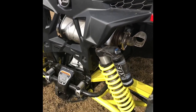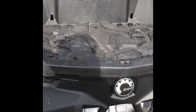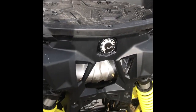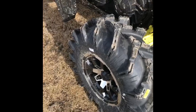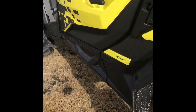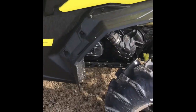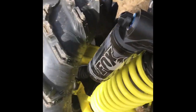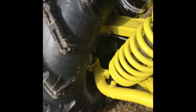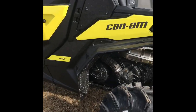The bed will hold 300 pounds, so basically a cooler for a picnic or something like that. It's got 100 horsepower and a 976cc motor in it. It's got dual 220-millimeter vented disc brakes, so there's lots of stopping power. The dry weight is roughly 1,614 pounds.